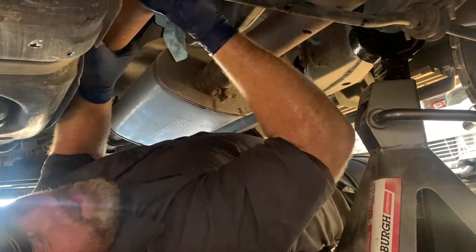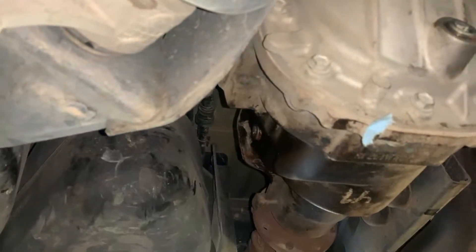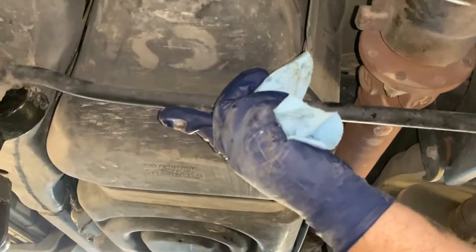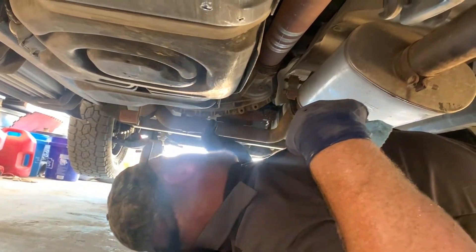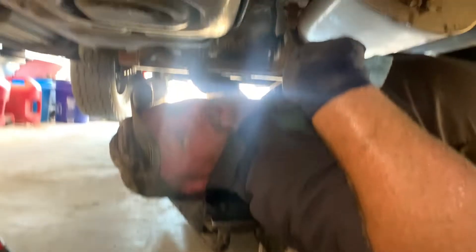While I'm under here, I like to check that the U-joints are tight, make sure there are no tears in the axle boots or CV boots, and no leaks coming from the axles. Everything looks good. The sway bar bushings don't look worn out. Now we'll move forward and pull the transmission pan off to get to the filter - it's pretty much just dripping from the drain plug now so we're good to pull it off.